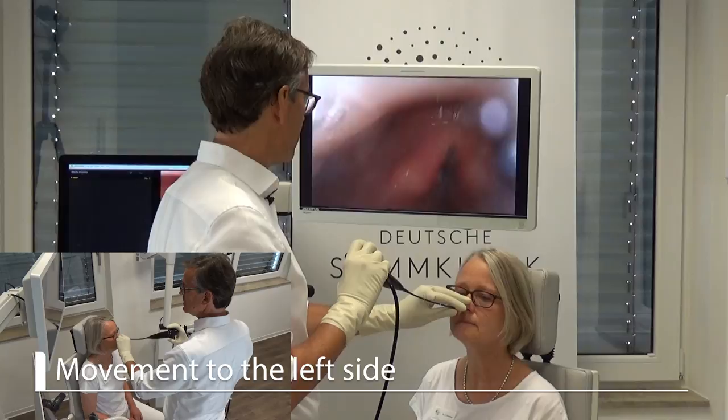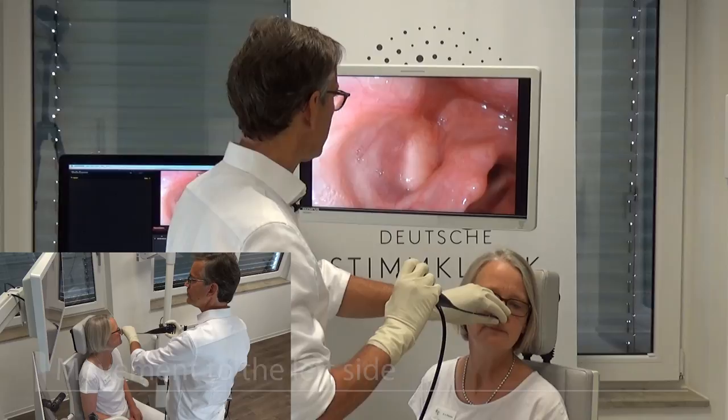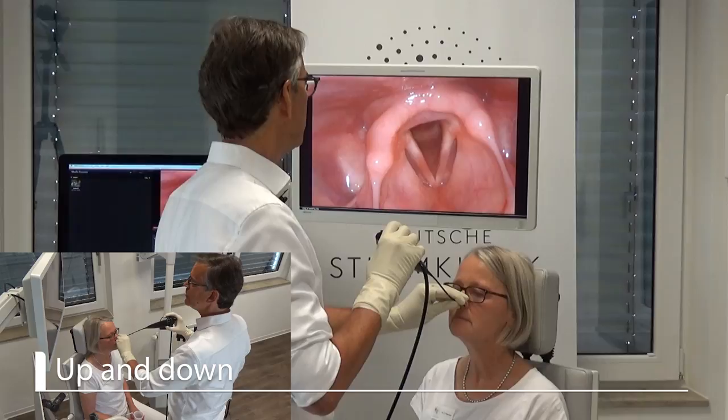Let's have a look at what happens when she rotates her head to one side. I can look into the piriform sinus on the right side. When she turns left, the other side is a little bit squeezed, and if she turns the other way, this one opens up and the other side is more closed and squeezed.